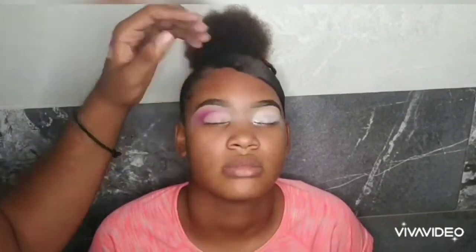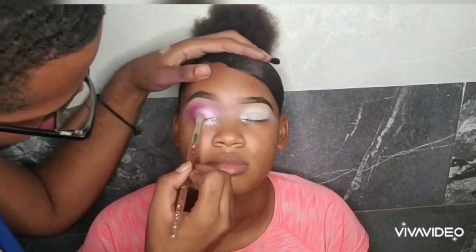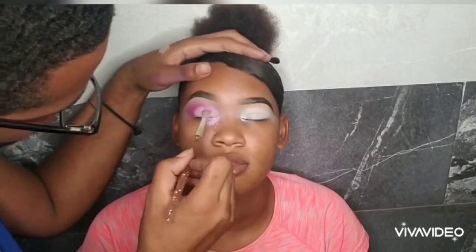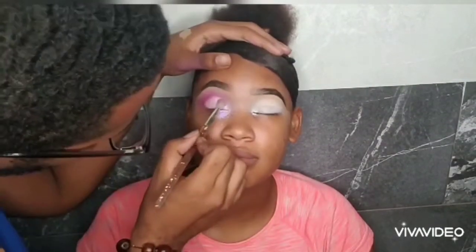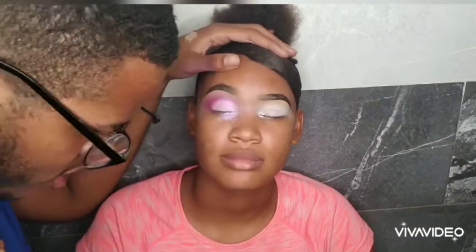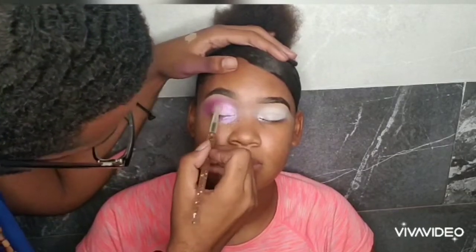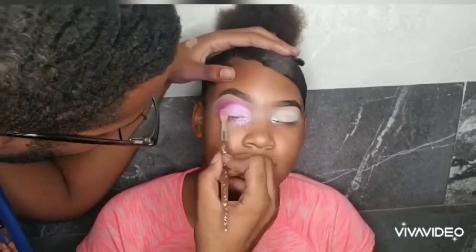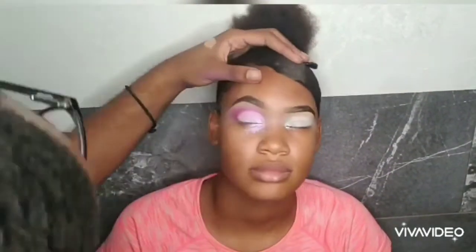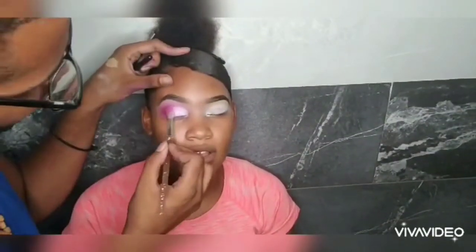I'm making sure that I have that concealer laid well, and now I'm going in with a Sasha pigment — it's a kind of lilac color. I'm applying that and making sure we have the pigmentation we want. I'm also going to deepen up and make sure everything is cleaned up well so that we have that beautiful color with some depth. Then I'm going straight into foundation.